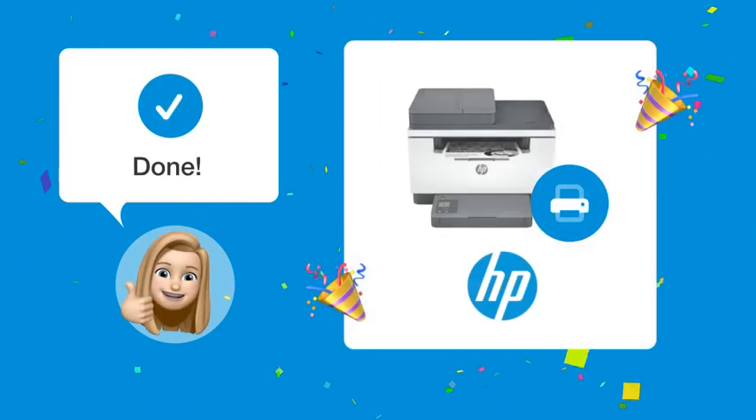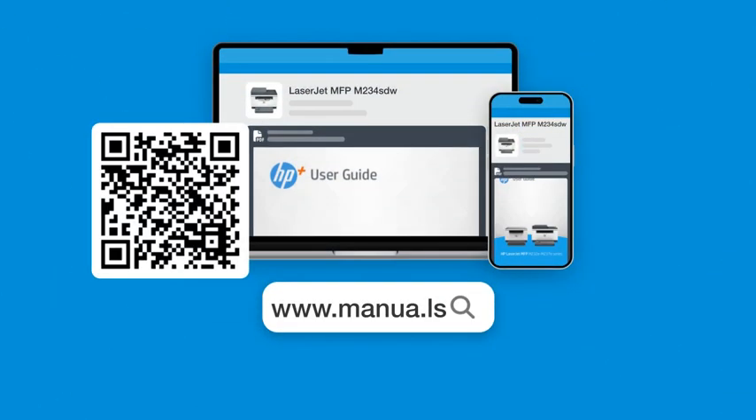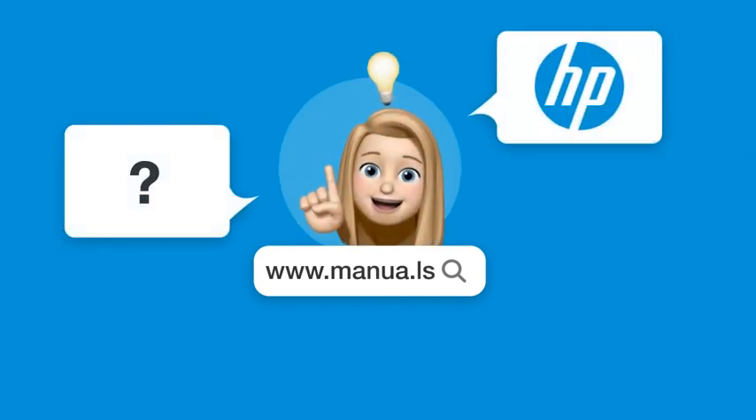By following these steps, you should now be able to easily remove the cover from your printer cartridge. Still need help? Visit our website for the complete manual. There you will also find questions and answers from other HP users.